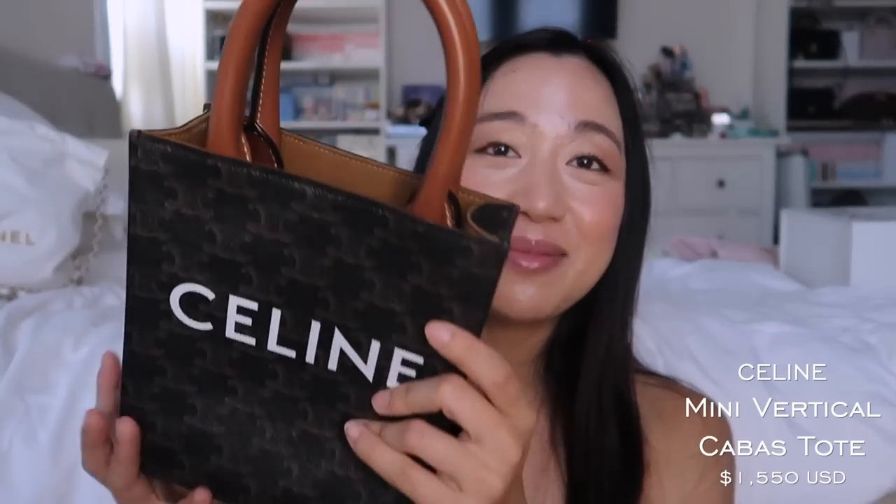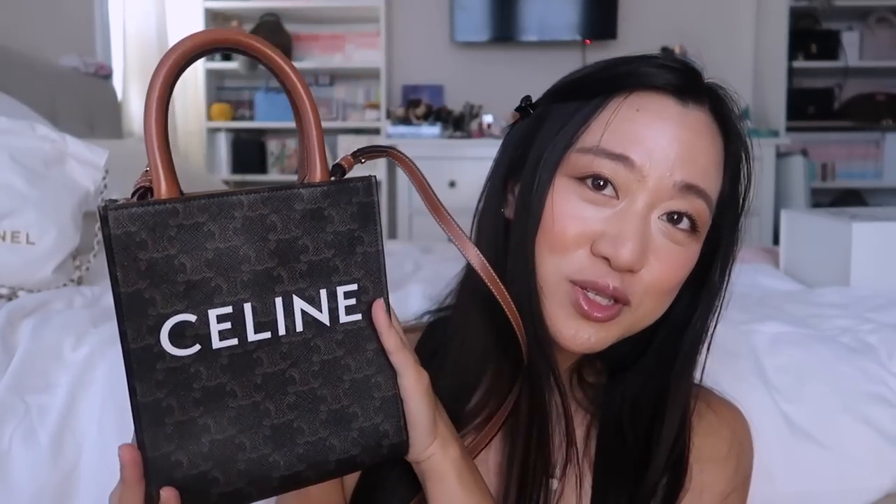The next bag was more of an inspo bag — it's the Celine mini vertical Cabas. I've actually been neglecting this, using it maybe once a month or once every two months. I've been neglecting it partly because I love the Ava bag so much — that's the love of my life. But also because this bag is very stiff, and that's pretty much it.